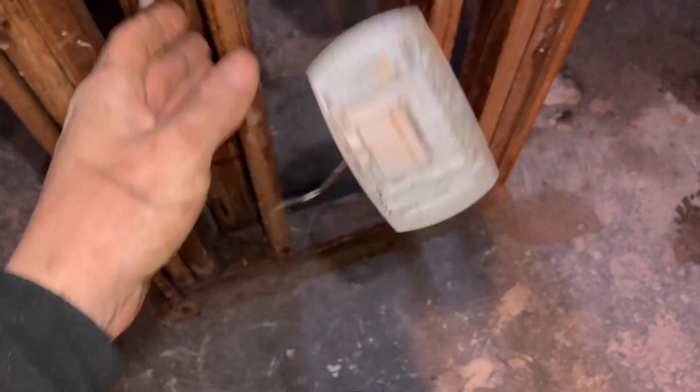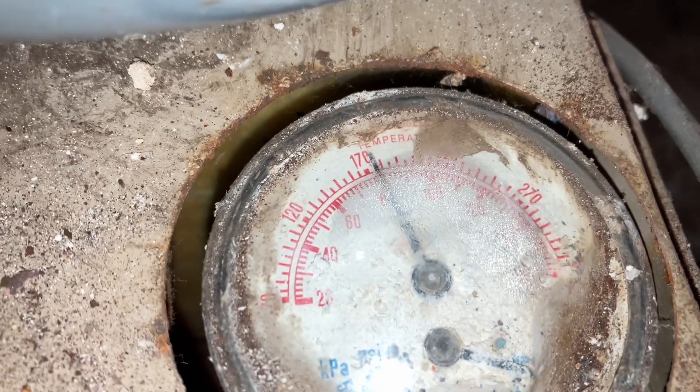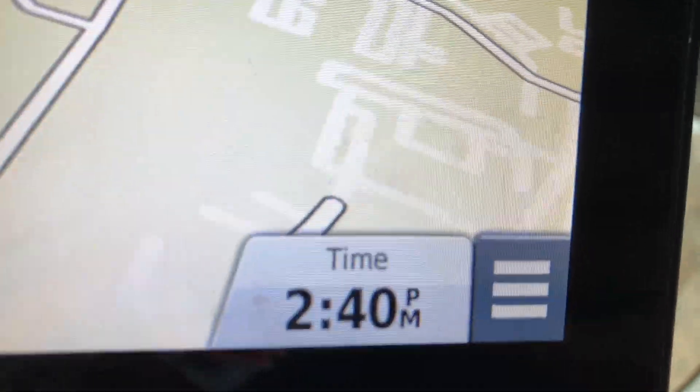That light worked the whole time apparently. That's gonna be it for today — let's see how we're doing on time. 2:40 — not bad for a Friday. Couldn't plan that any better if I tried, but we're good.